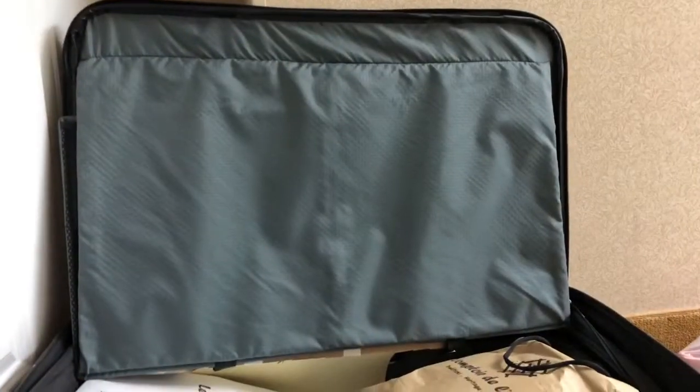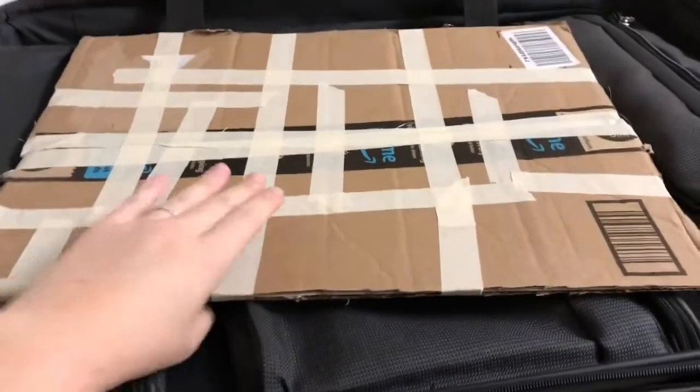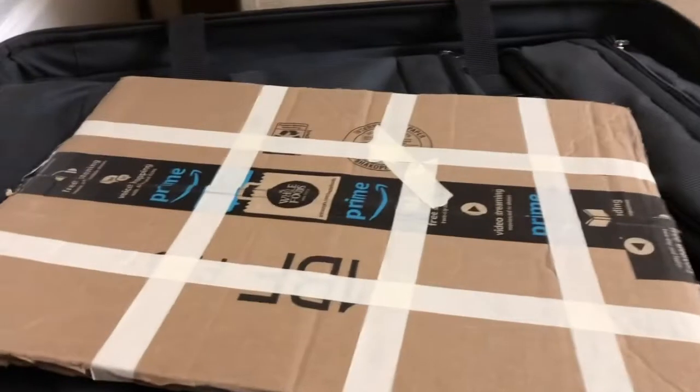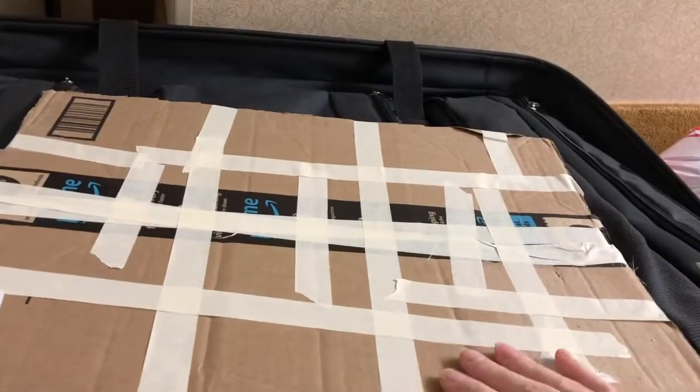I'm going to open it up on camera with you guys and see if it made it in pristine condition, or figure out what damage there is and what I need to quickly fix before I gift it. Here we go — you can kind of see it starting to poke out of the bottom. Let's get this out. It's good! There it is. The cardboard doesn't look like it was super beaten in or anything — it's really good. I put so much tape on this thing.